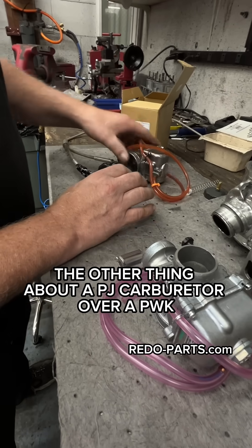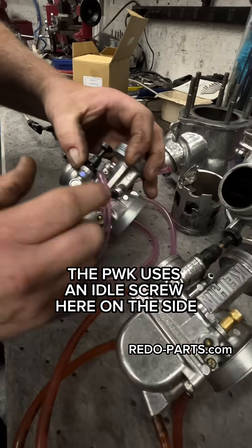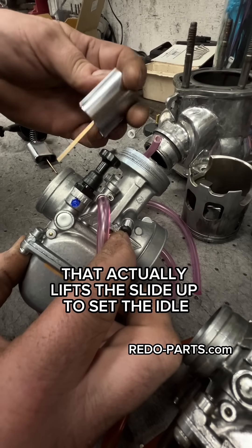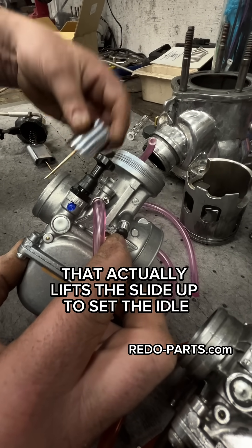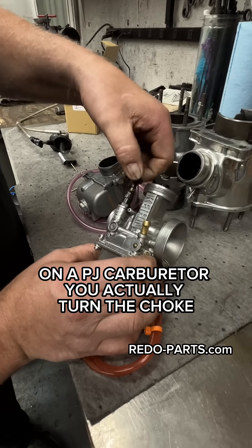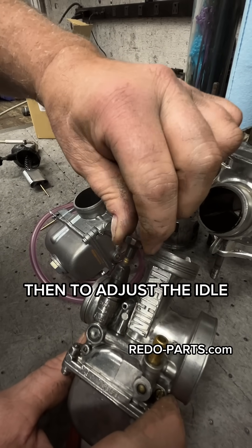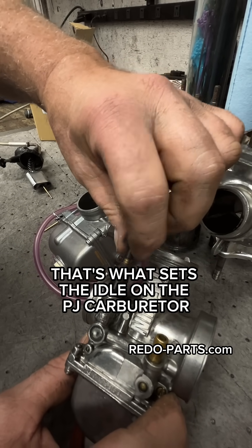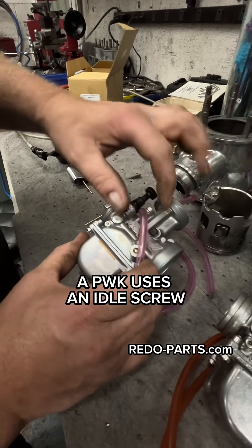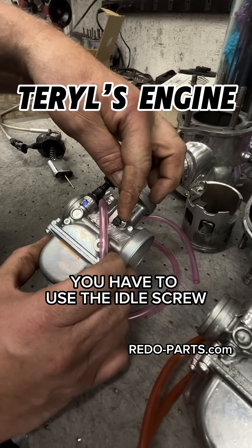The other difference between a PJ carburetor and a PWK is that the PWK uses an idle screw on the side that actually lifts the slide up to set the idle. But on a PJ carburetor, you turn the choke — choke on, choke off — and then rotating it is what sets the idle. On a PWK, you have to use the idle screw; turning the choke doesn't do anything.